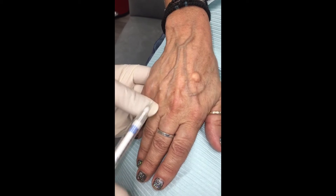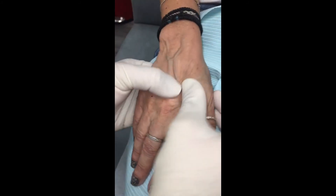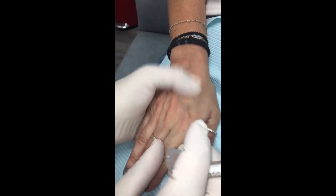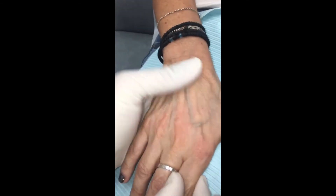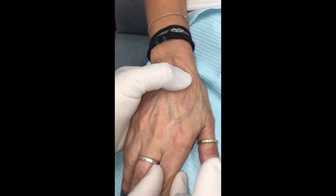Yours looks like mine now — look at that! I'm very patient. Beauty hurts, beauty is pain. I think that's perfect. Yeah, this is good.